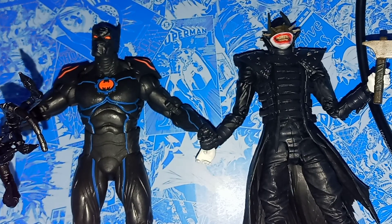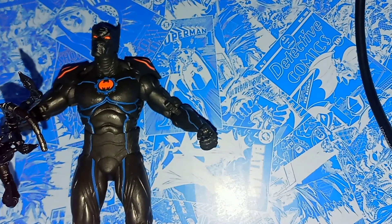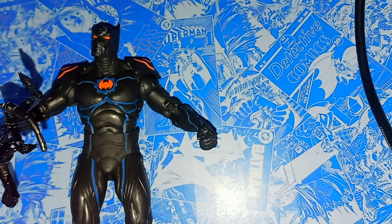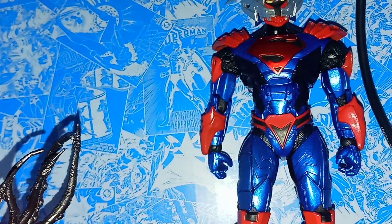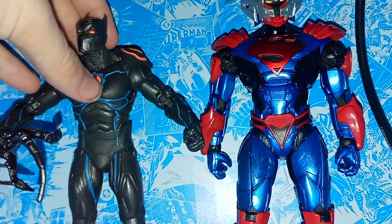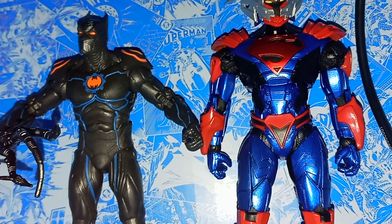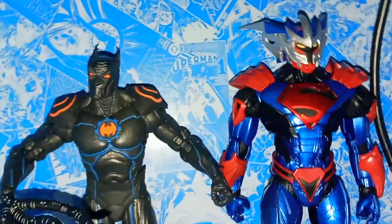And here's a comparison with my Unchained Armor Superman, which might be my favorite Superman ever. To be honest, they've done really good with Superman — they've done really good with a lot of these characters. Unchained has just knocked them over. This isn't very level, so if you're looking for height, they're all kind of leaning on this little backdrop, so the heights aren't entirely accurate — I just want to point that out. But they look pretty good next to each other.